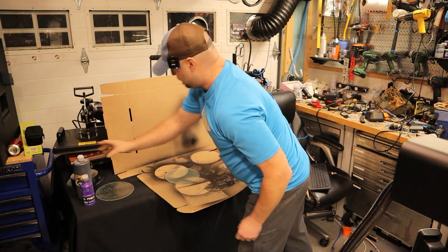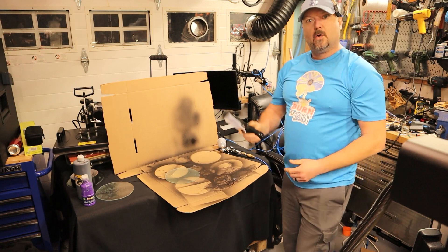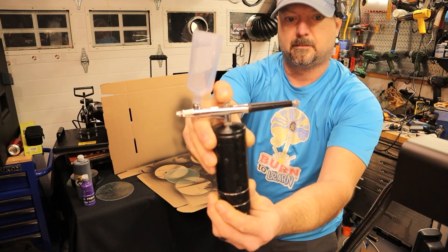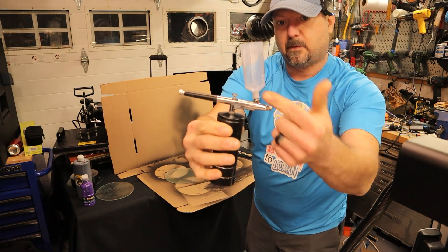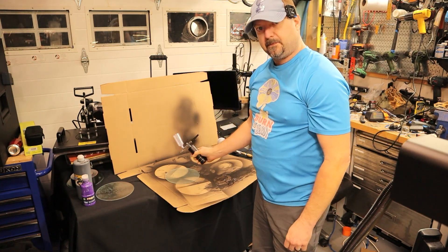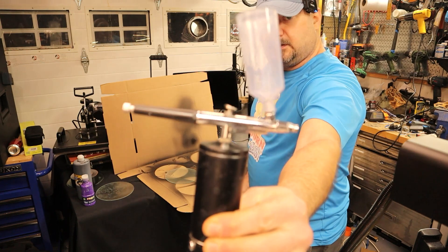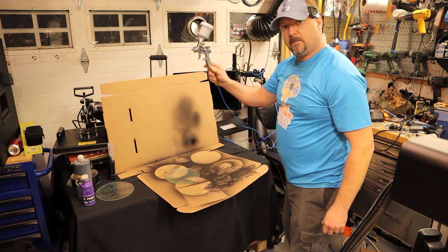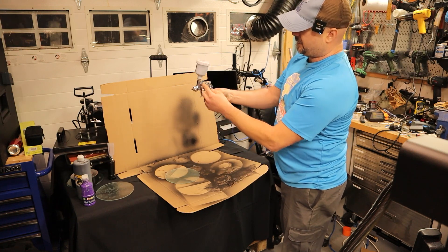What you'll want to do is get yourself a little paint sprayer and hook it up to your air compressor, or you could even get a little battery-powered sprayer. It's a little airbrush that you can fill the reservoir with paint and then use to coat your glass. If you don't have an air compressor or want something portable and easier, you can go with one of these. I'll put links in the description to both options. This one here is just a regular little mini paint sprayer with a small reservoir.